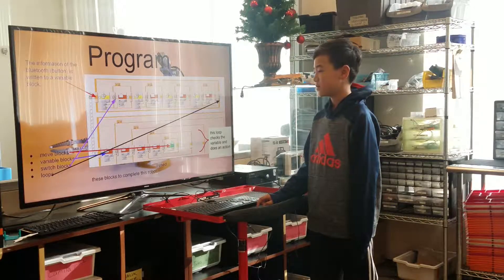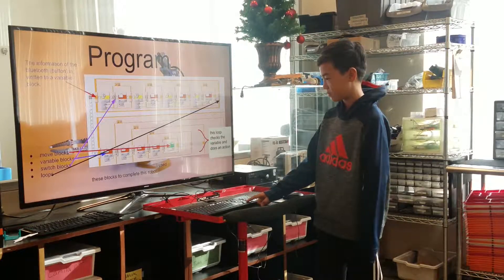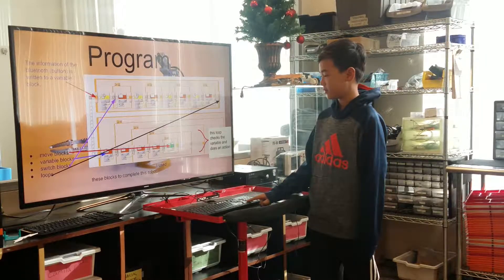I use a move block, a wait block, and a switch block. I mainly use the move block, and I used these blocks to complete the robot.